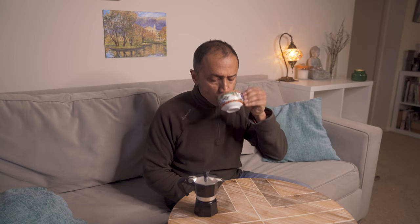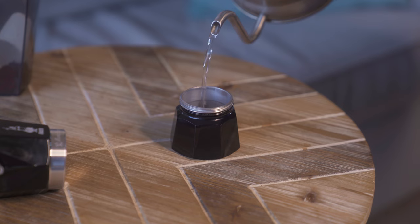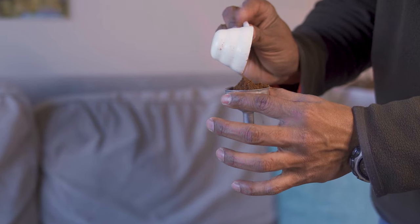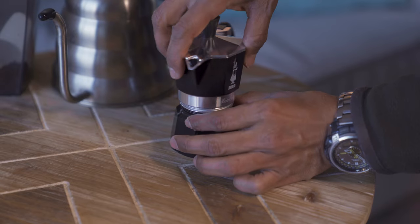So the full process — I believe you could have figured out how to make this coffee. The steps are very simple: open it up as I showed you, fill in the water till below the level of the valve, fill up the filter funnel with your coffee — do not tamp — place the funnel into the water, close it, and put it on the flame.